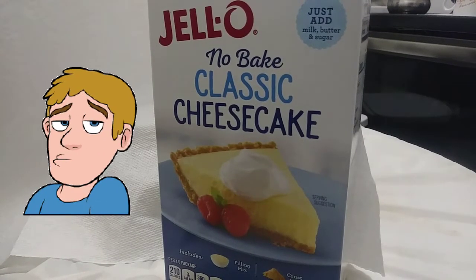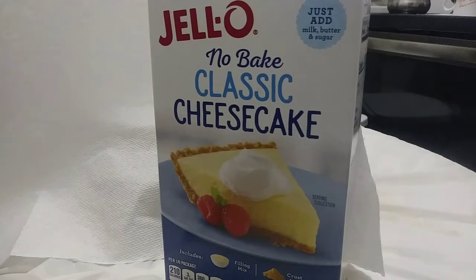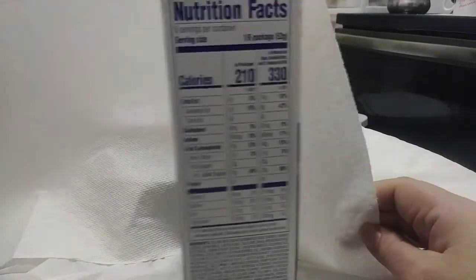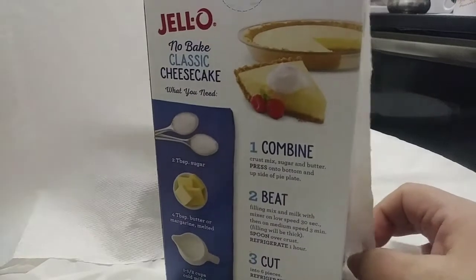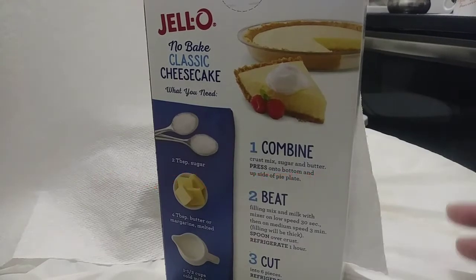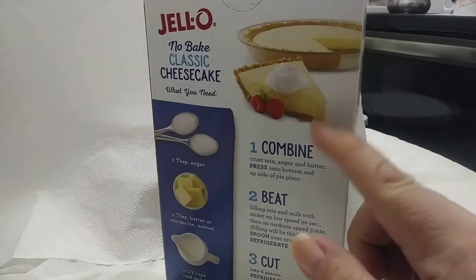Instructionally, this thing is — pardon the pun — easy as pie. Let's dial it back to 1966. There's a lot to be said about the original version: the original version did require you to use a fresh cream cheese. Now, pulling it up to 2021, the instructions are still extremely simplistic.